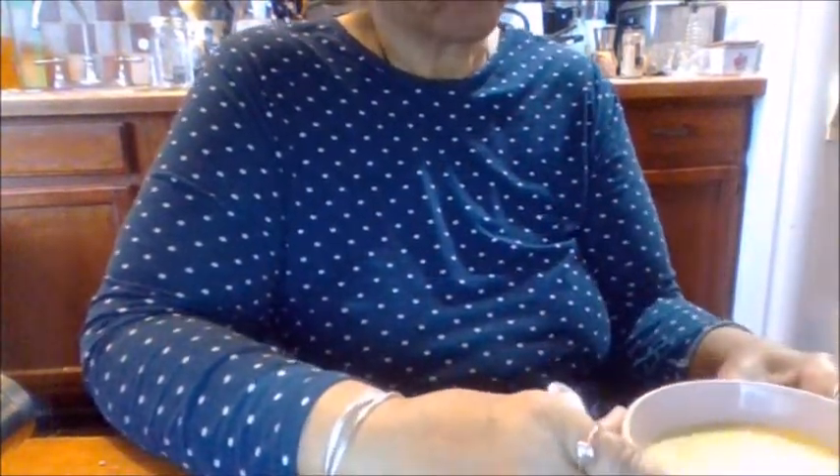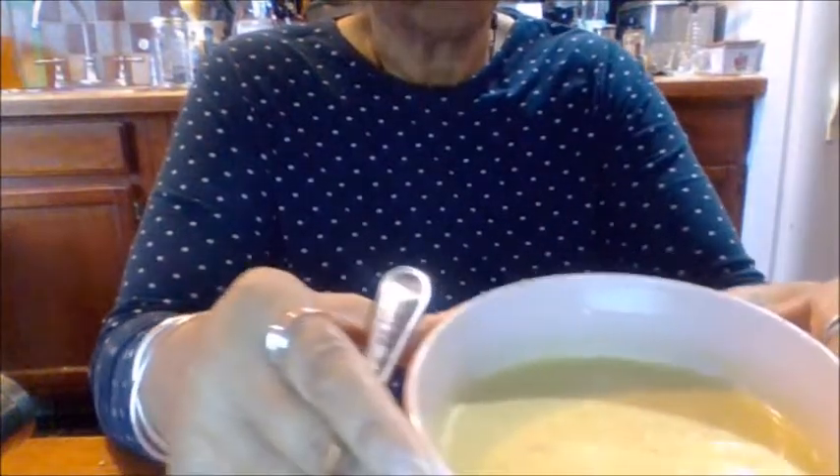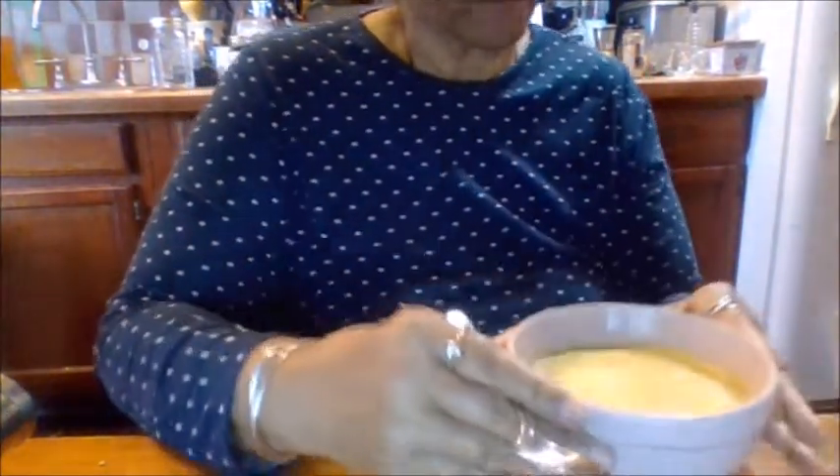Hi everybody, this is your stay-at-home grandmom and I'm bringing you the finished product of the garlic and onion soup. I didn't put any shrimp in it — the shrimp are in the pot cooking — but this is the soup.